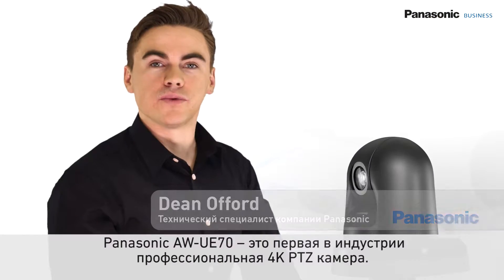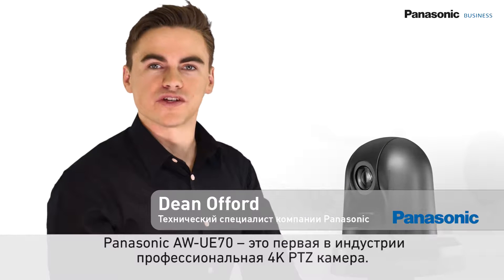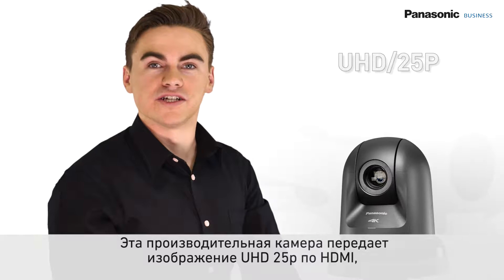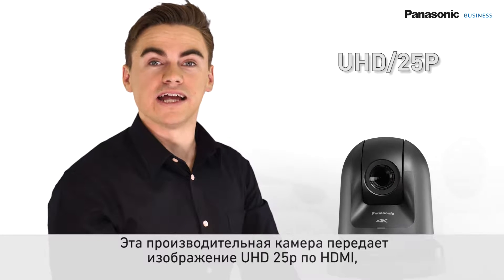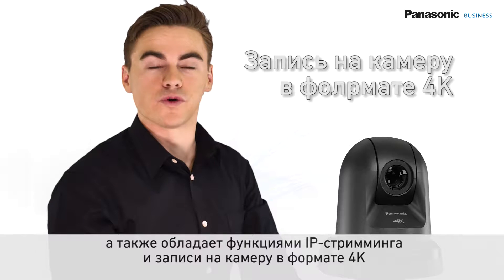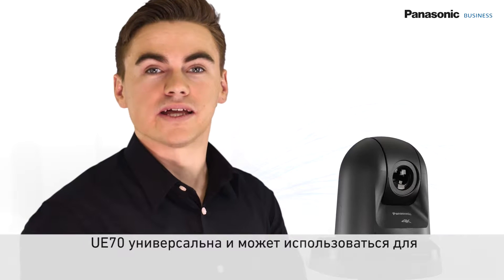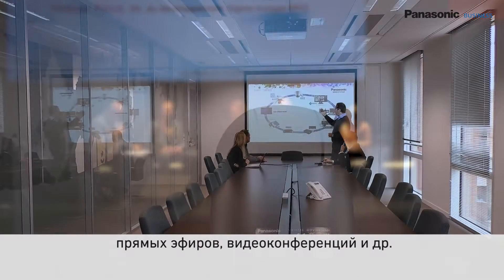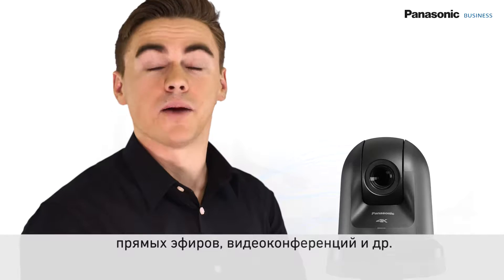The Panasonic AW-UE70 is the industry's first professional 4K integrated PTZ camera. It delivers ultra-high definition images at 25p via HDMI and is also capable of 4K IP streaming and in-camera 4K recording. The UE70 is suitable for many applications, including remote video production, live events, video conferencing, lecture capture, and much more.